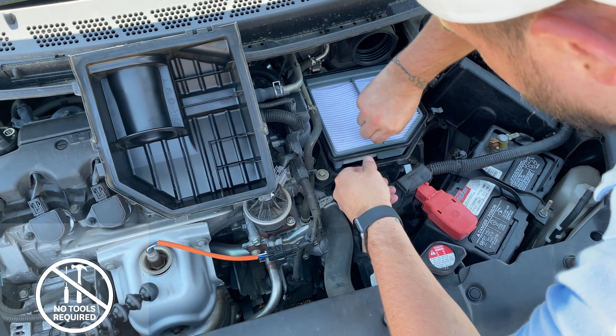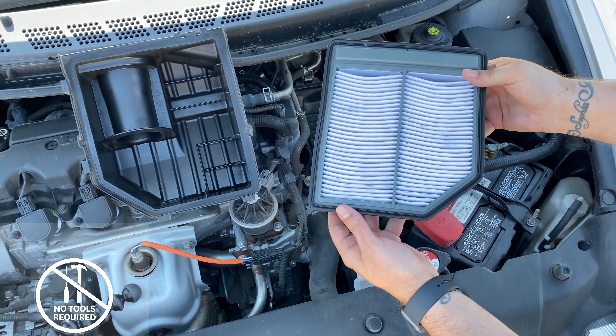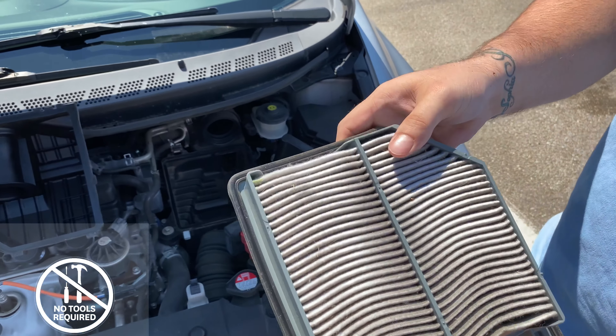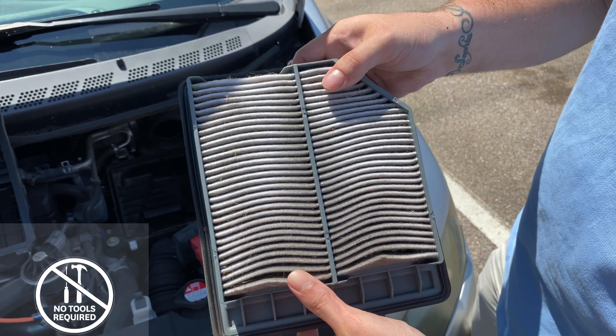Once you pull it out, you'll notice how dirty they actually get, especially on the bottom side. Now let's put a new one in there.